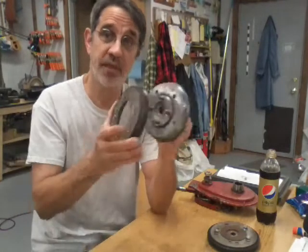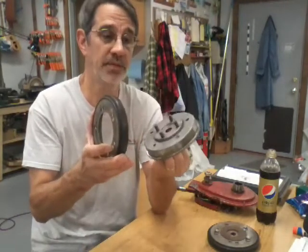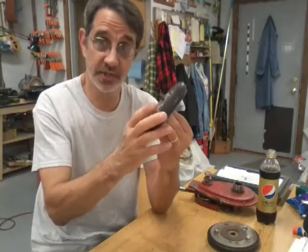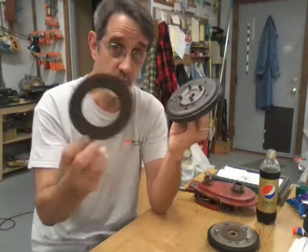This one has holes drilled in it — yours will not. This one I had bolted solid, then I took it apart because I wanted to use it as a model to show how these things come apart and go together. Then you put your clutch disc on.